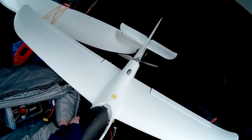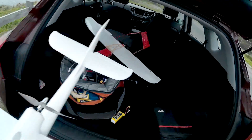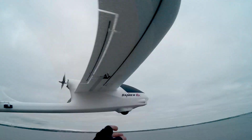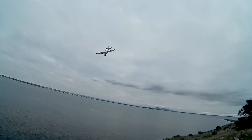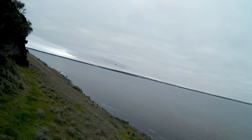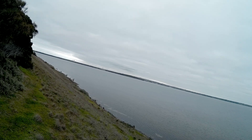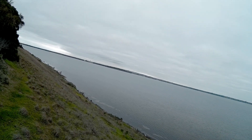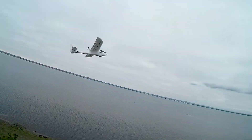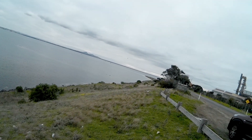Now we're going to try the Ranger G2 sloping. I reckon this will work okay. It's doing well, although the wind has gone very light, but it's cruising around beautifully. Look at that. Gorgeous. Really, really light wind — I can barely feel it on my face.